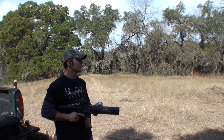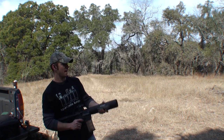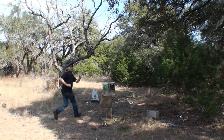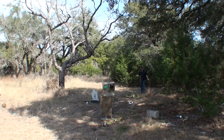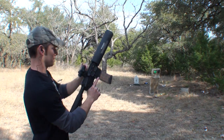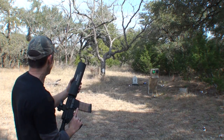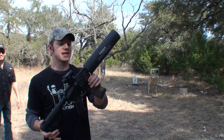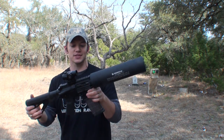Hey Matt, you got it buddy! 16 oz versus a tree.